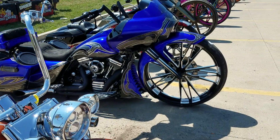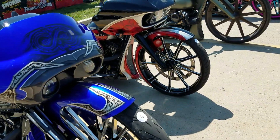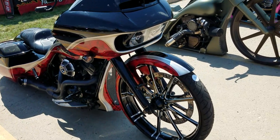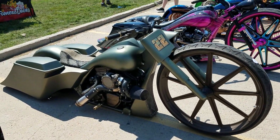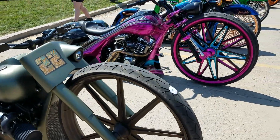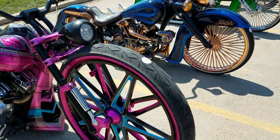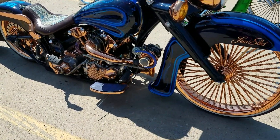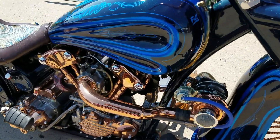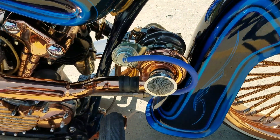Big wheel bagger — unbelievable detail and attention. Another one right next to it. Turbo rig here, this thing looks pretty serious, urban assault type of machine. Another big wheel bagger, just unbelievable detail. Check out the induction on this thing. Look at the detail, the attention that they put into some of these things, some of the work.